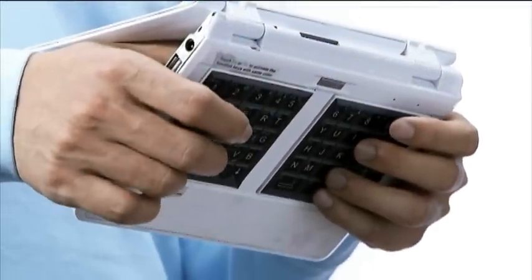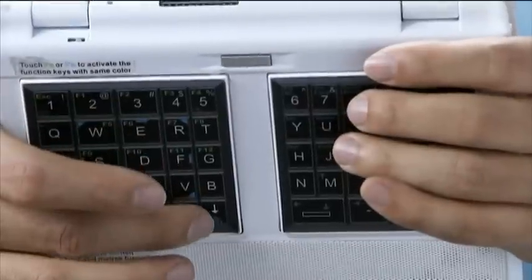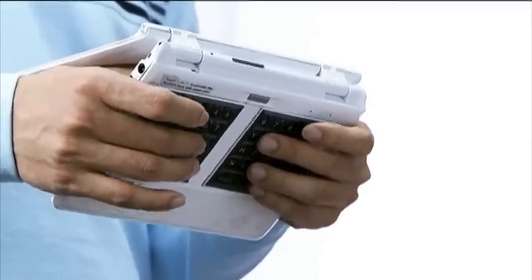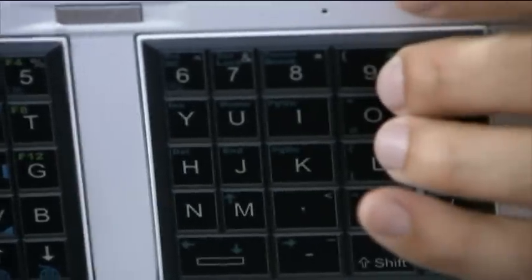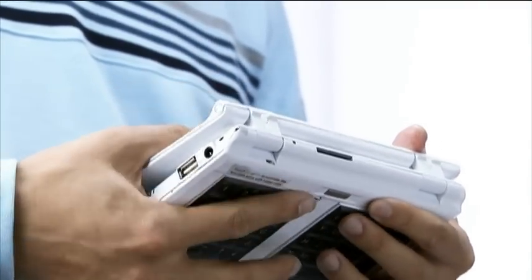Ergonomically, fast input needs more fingers. Back typing seems to be the most ideal way, but there are still a few issues to overcome. For example, when holding the UMPC, the lower fingers need to support the weight and will not be flexible for typing.